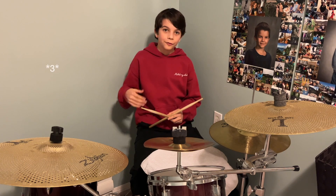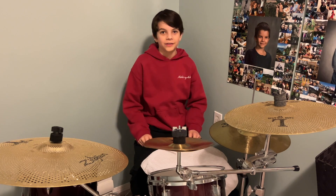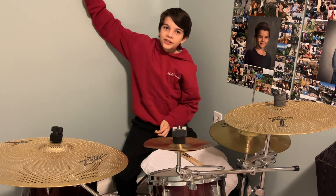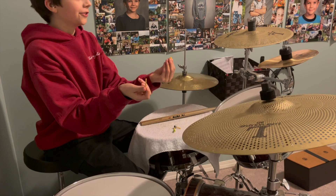Hey guys, today I'm gonna show you four hacks to make your drum kit sound better. My first tip is this cool Lego sizzle rod trick.